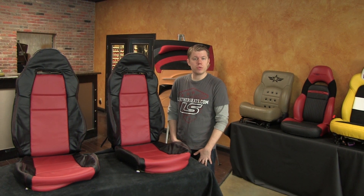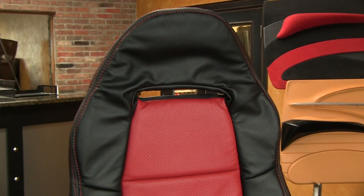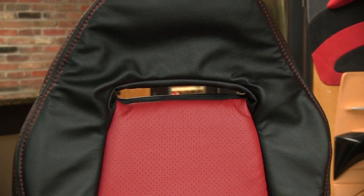Hi, it's Tim at LeatherSeats.com. Today I wanted to show you our leather trimmed upholstery kit for the 2003-2005 Toyota MR2 Spyder, which has the seat with the integrated hole in the seat back. We also have the pattern for the 2000-2002 model, which did not have the hole in the seat back.